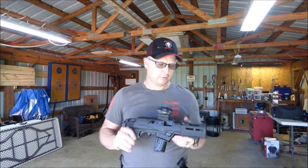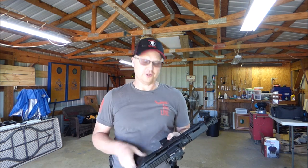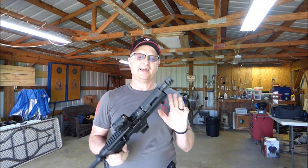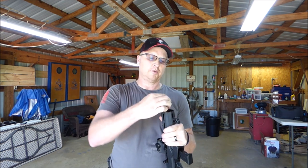Hey, this is Todd, Red River Tech. Welcome back to One Outdoors. Today we're going to be looking at the Ruger PC Charger. It's new from Ruger, just came out. This is a six and a half inch barrel, nine millimeter pistol caliber carbine.